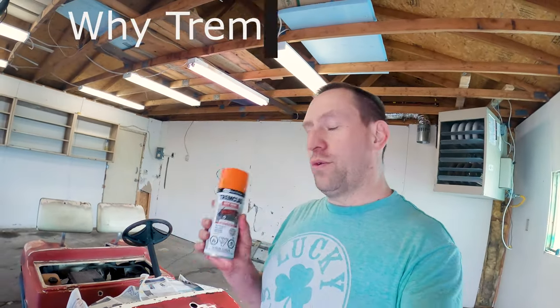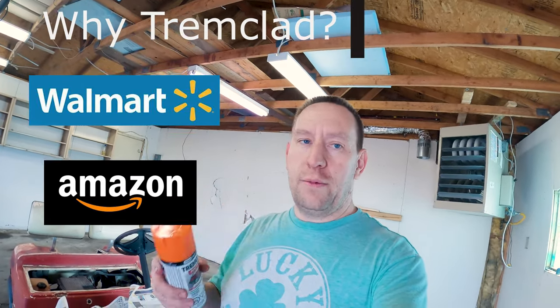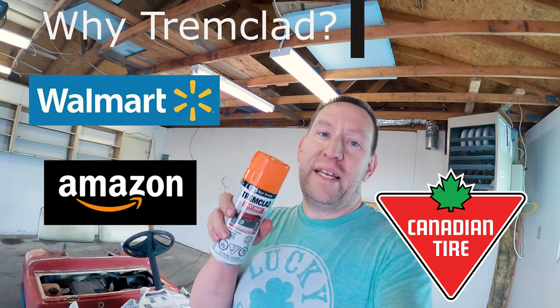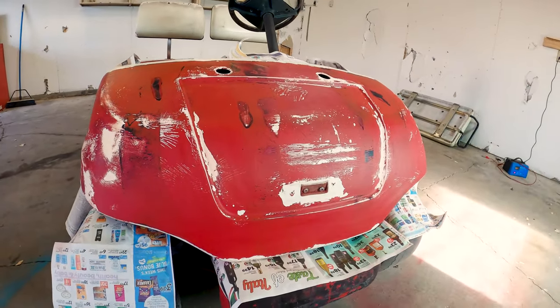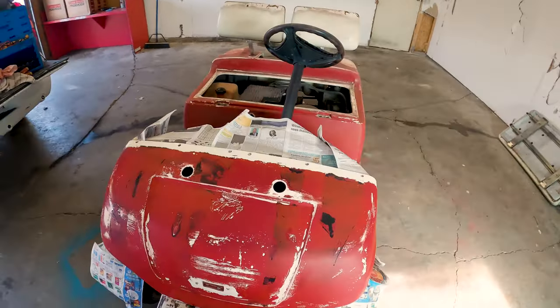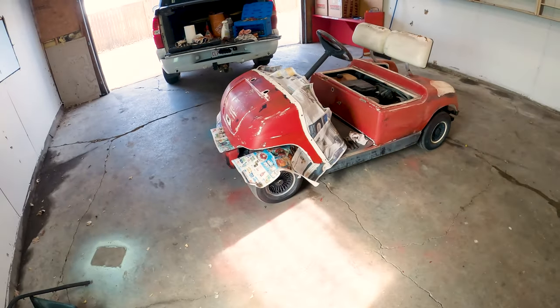Some of you may be wondering why am I going with TrimClad? Well, this is available at Walmart, it's available at Amazon, it's available at my local Canadian Tire. So if I ever need to do touch-ups, it's an easy paint to find and to fix problems with. If I went with something a little more exotic, it's harder to find. Plus, TrimClad is pretty cheap and TrimClad will fill in all of the imperfections pretty good. Keep in mind, this is a cheap golf cart — it's not like a super expensive nice one. I just want it to look good from about 10 feet away.